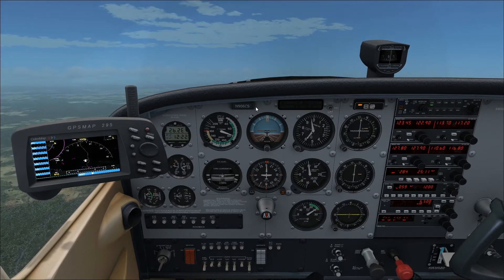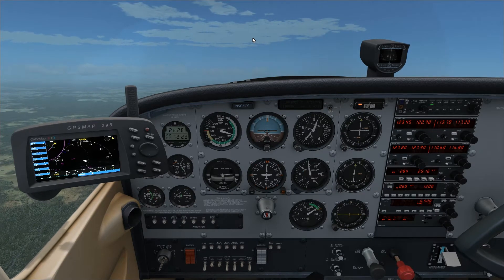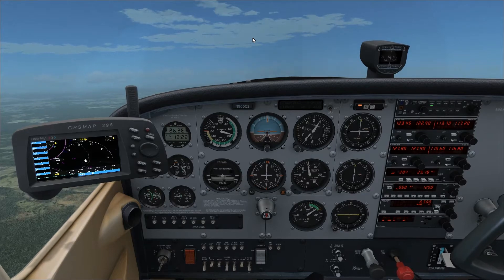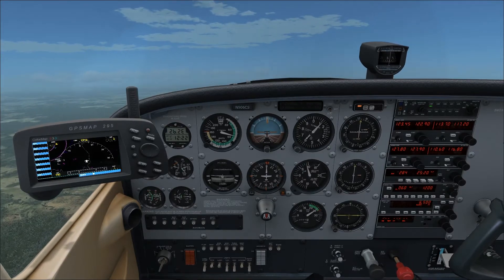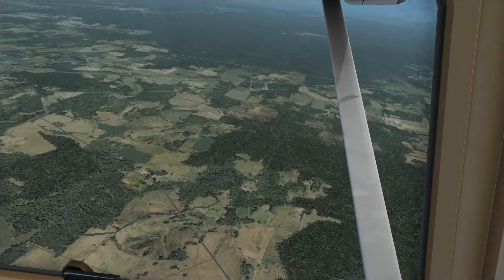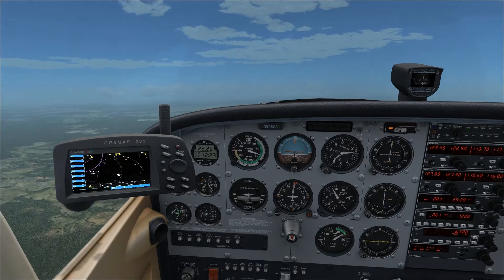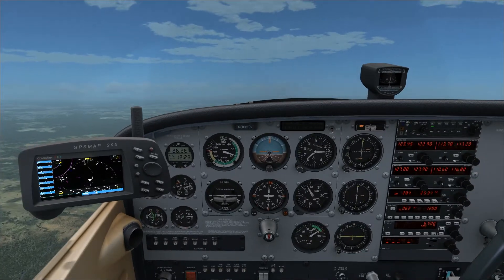There's 6,000 feet — lean the mixture out a little bit more, again one turn of the mouse wheel. Your results may vary depending on the mouse you have. I can see US-1 out there still. Approaching cruise altitude at 6,500 feet.